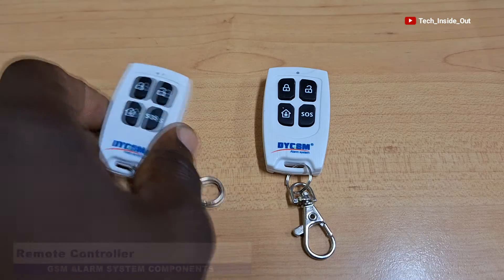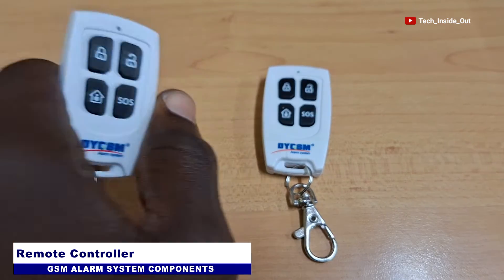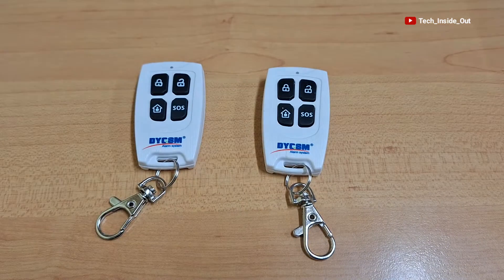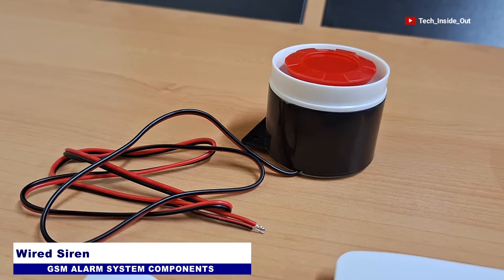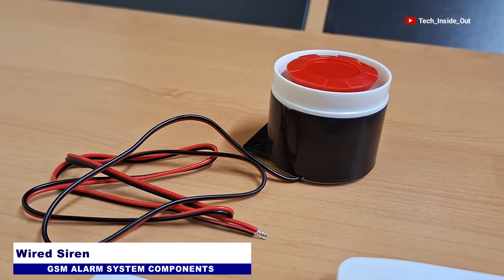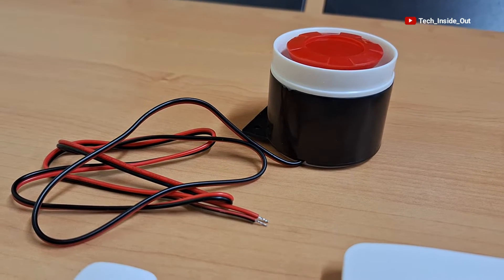We also have remote controllers to be used in either arming or disarming the system. Here is a siren which will be wired to the system as well, and this is to produce a very loud sound whenever an intruder is detected by the system.